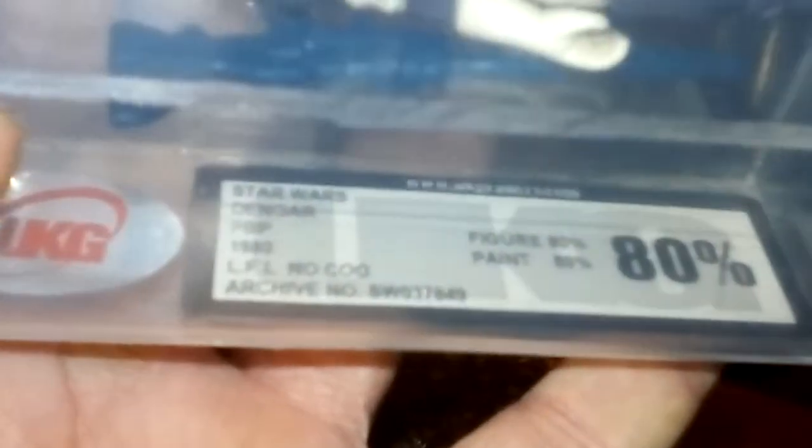And then let's look at the next figure. This is a Dengar figure — it's the Spanish PBP version of Dengar, so it's the pale face version. PBP 1980.